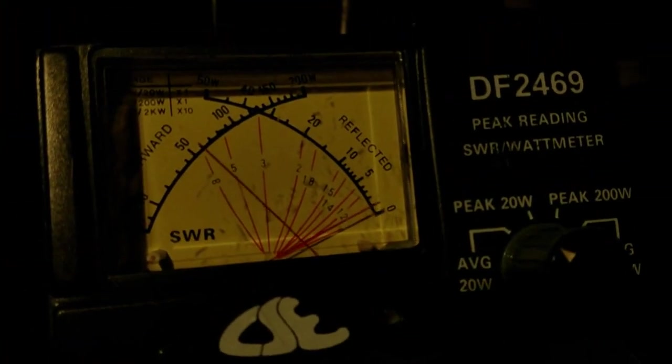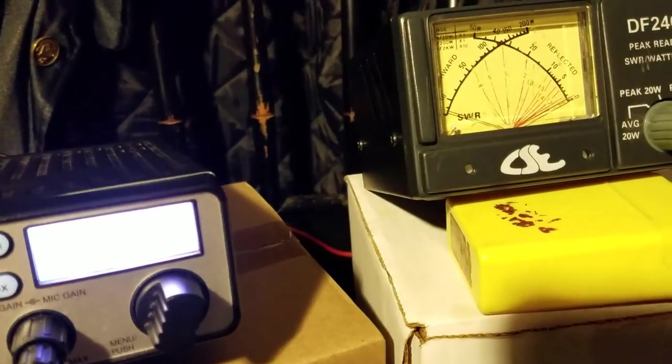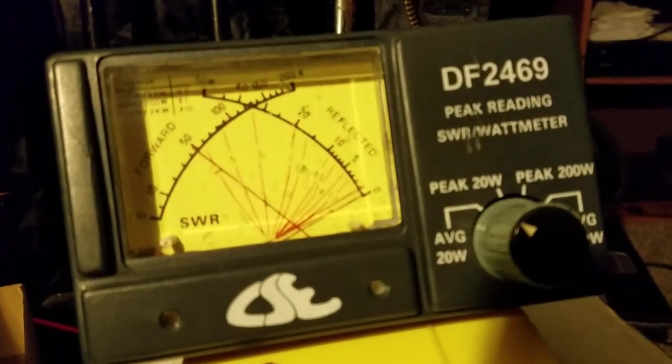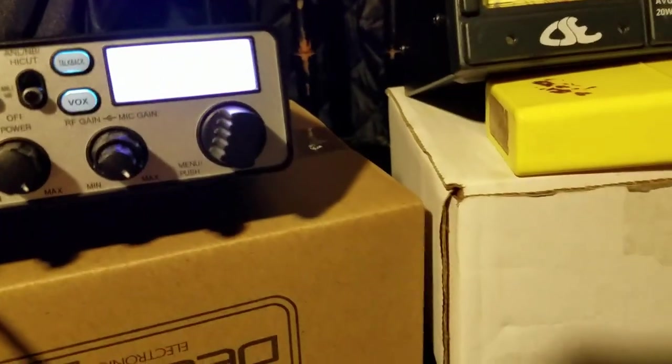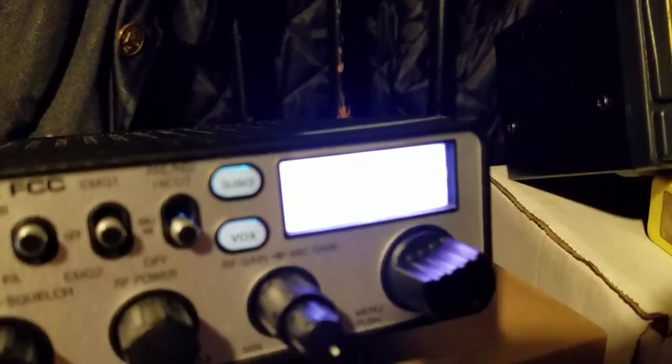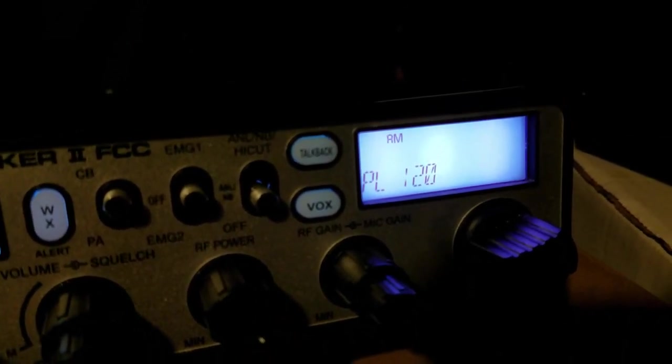At power level 125 it dead keys five watts currently. That would probably be the highest you'd really want to go. With the power level, the lower the number the higher the output — so at 120 it'll dead key a little bit over five, almost six watts.